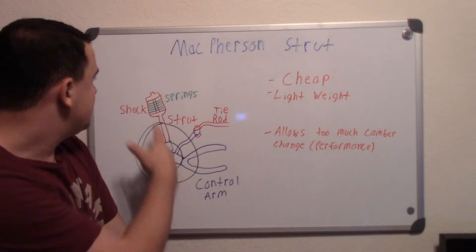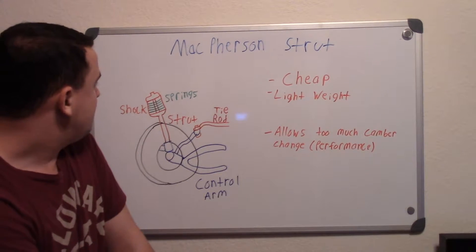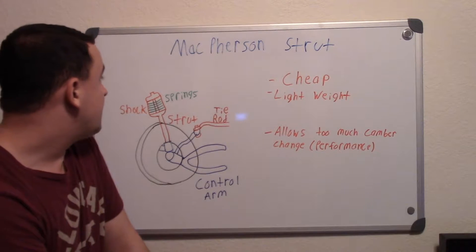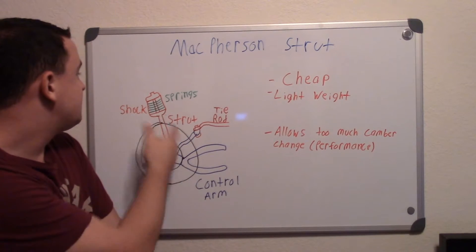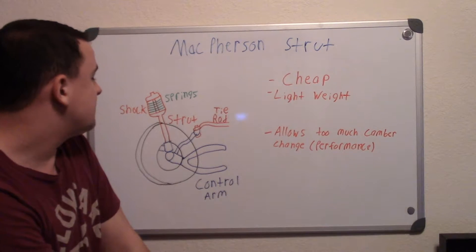The shock absorbs that energy right there so it doesn't travel throughout your car, meaning you don't feel every single little bump. It's taking the energy and absorbing it there. The spring is what's doing a lot of the suspension work.